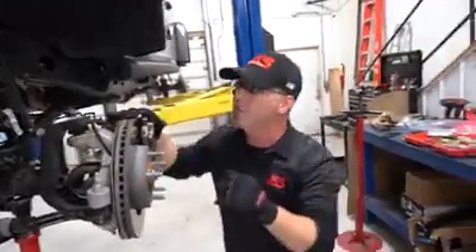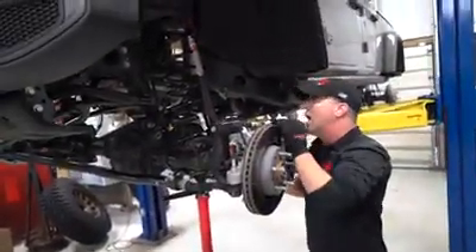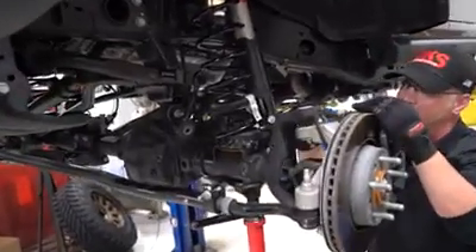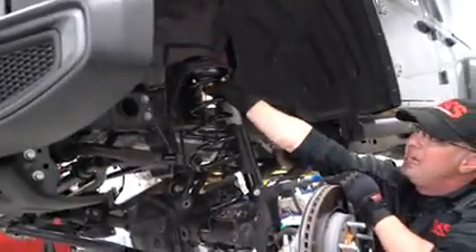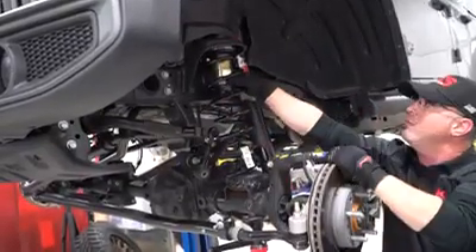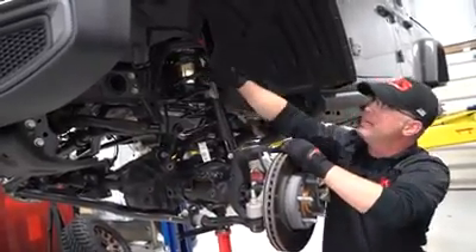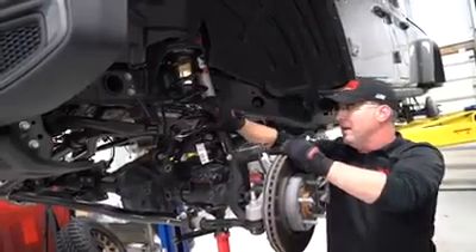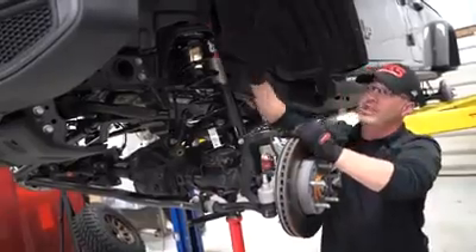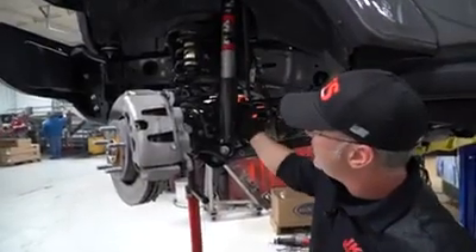We've got our spring sitting in there — this is the preliminary setting of the spring. We're focusing on the end of the pigtail on the spring and the end of the pigtail on the spring seat. We also need to have access to that pinch bolt on the ACOS itself, so we rotate things so we can get to the pinch bolt for making adjustments. We've checked the spring seat alignment and confirmed access to the pinch bolt — the winding is where it's supposed to end.